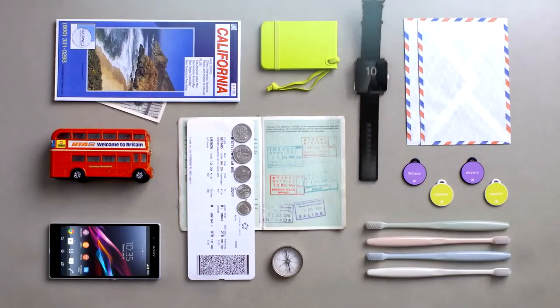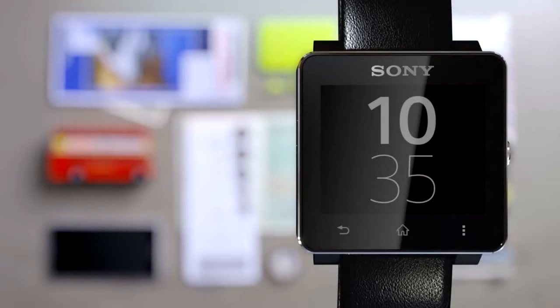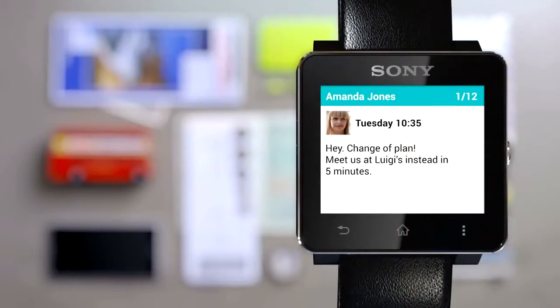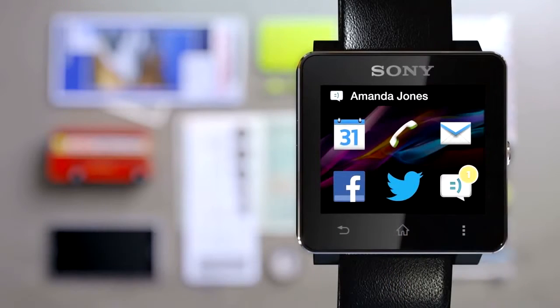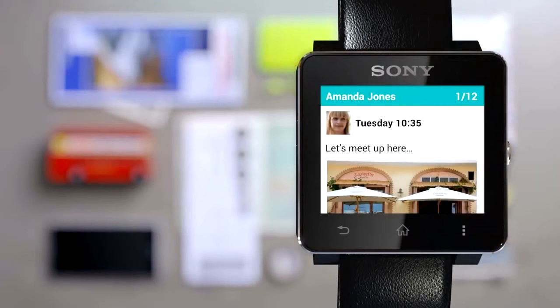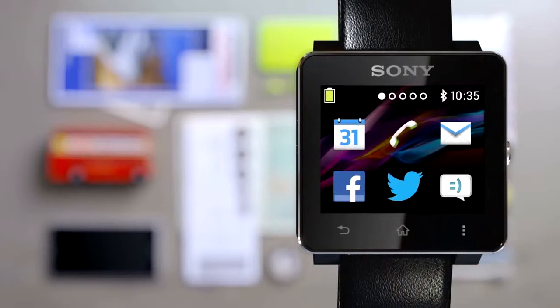In places where there's lots of background noise, Smartwatch 2 will vibrate and let you know when something comes in. You can see the notification and read the content straight away. When people around you have to take out their smartphones to see what's happening, you don't — the most important things in life are on your wrist.